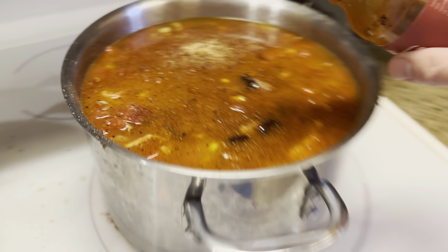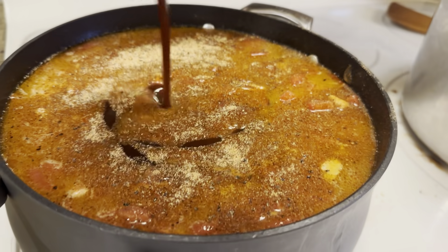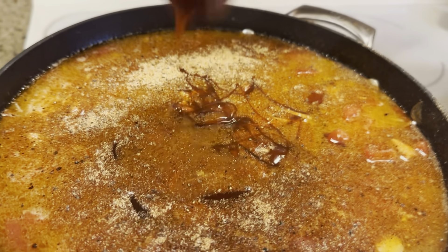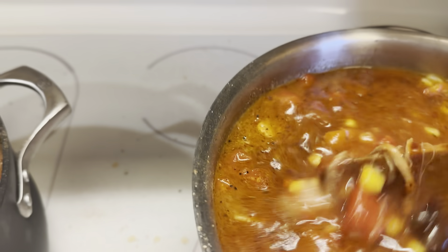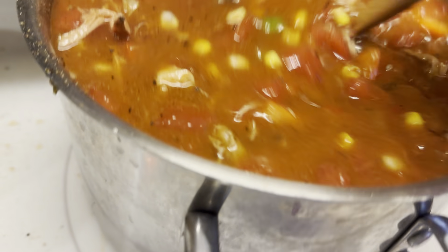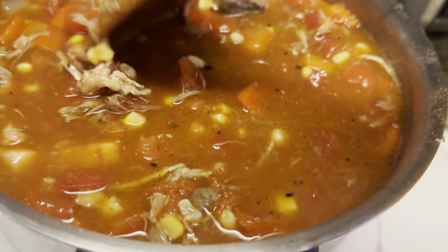For our barbecue sauce, we're using Lane's Kinda Sweet. Let that drip out — can't waste any of this goodness. We're going to mix it up and let it simmer for quite a while. It should thicken up nicely and really blend all of the flavors together.